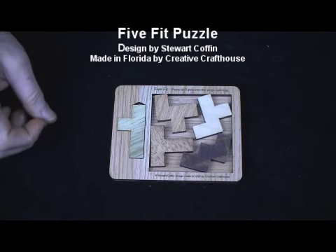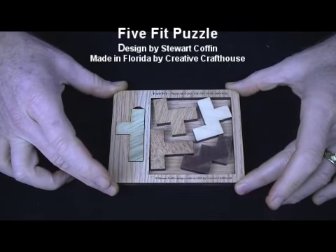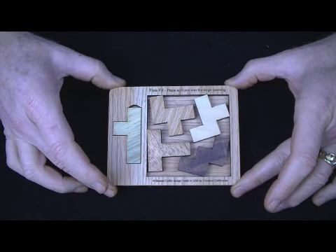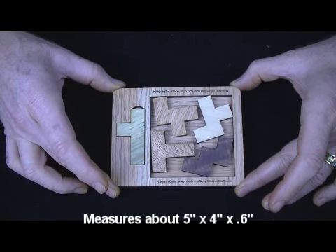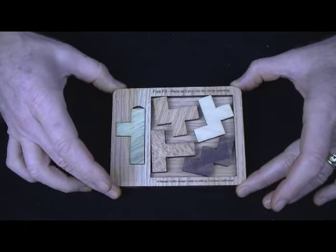Hi folks, David at Creative Craft House to show you the 5 Fit Puzzle. I'm pleased to be able to offer some of Stuart Coffin's designs with permission. I don't believe it's ever been produced before — his design is just called the 177A, and I gave it the name 5 Fit because I just thought it was a cool name.